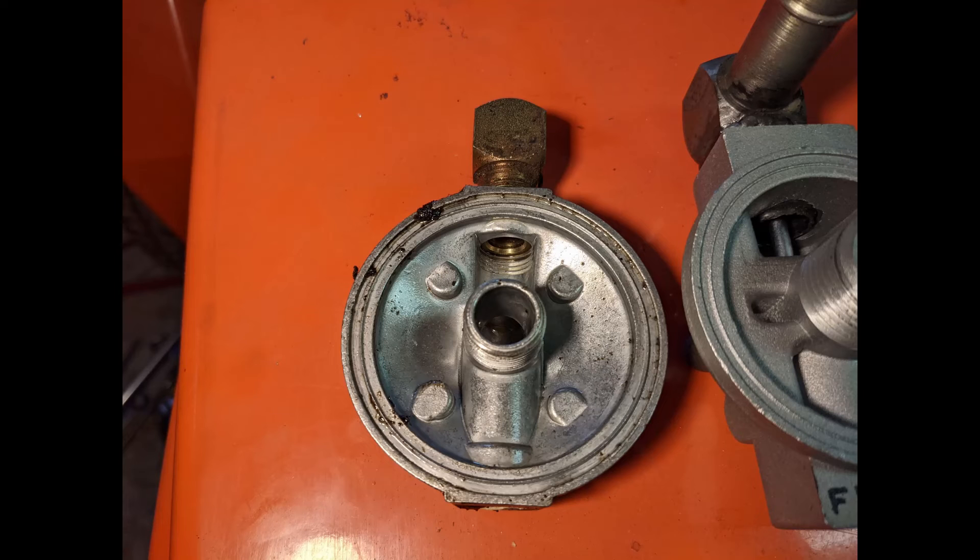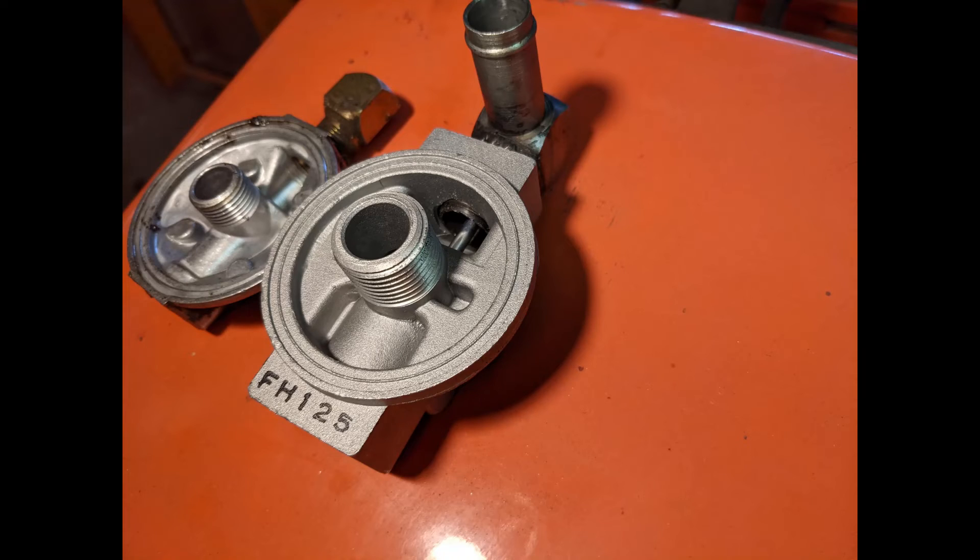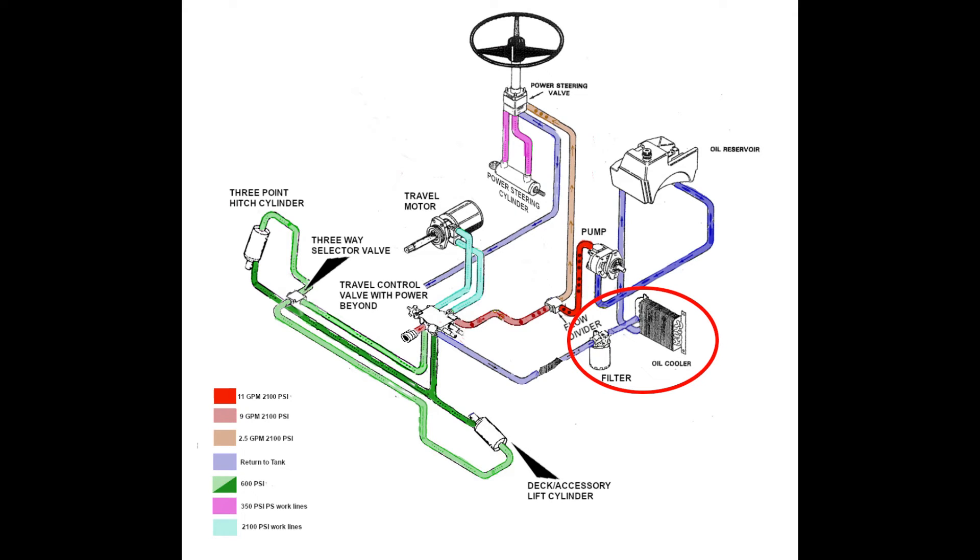Moving on to the oil filter. In my opinion, the factory oil filter housing was undersized. So to ease oil flow and improve filtration, the oil filter housing and filter were replaced with a higher flow model. The larger oil filter necessitated the reconfiguration of the routing of the return oil in the tower. So the return oil now passes through the oil filter first, then through the oil cooler, and after that back up into the reservoir.